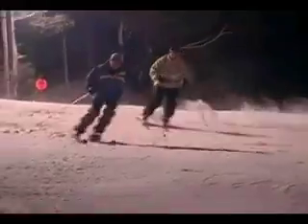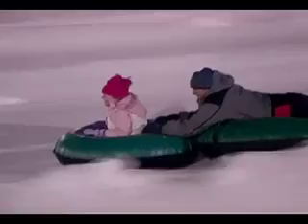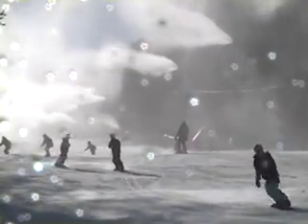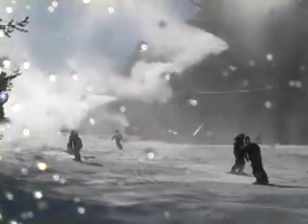Tower guns can be turned on at 26 degrees and with the right conditions can make a pile of snow 18 feet high in just one night. They are more energy efficient than the air-water guns, but they can only make snow when it is colder and require a larger area to operate.